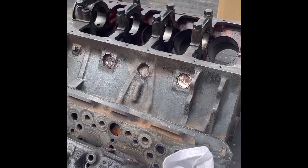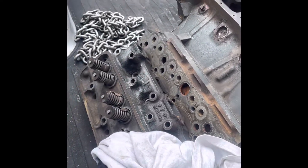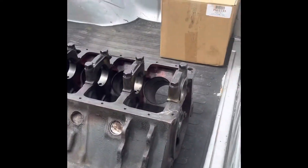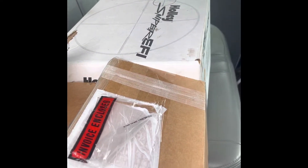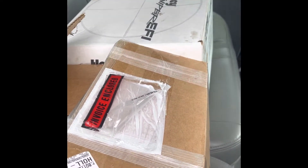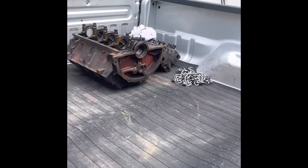I got everything loaded up and ready to go to the machine shop. I've got my cylinder heads back here, the block, old pistons and rods, new pistons, crankshaft down there, and just some miscellaneous parts. I wasn't sure what all they'd need, so I tried to bring as much as I could. When I get everything back, I'll show you how it all turned out — I'm pretty excited.